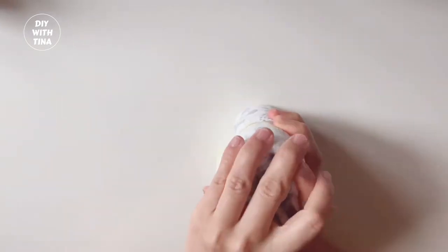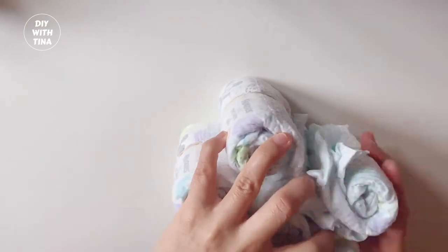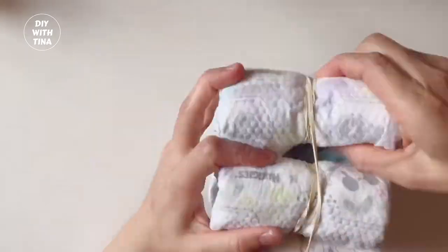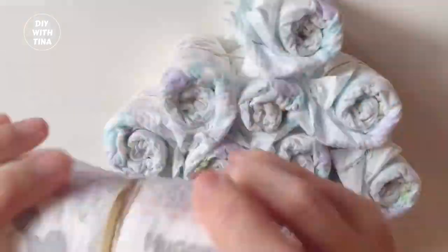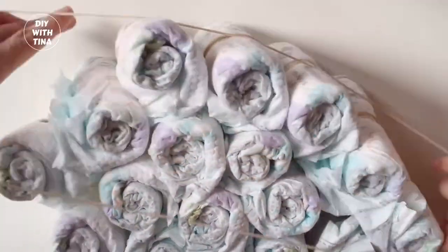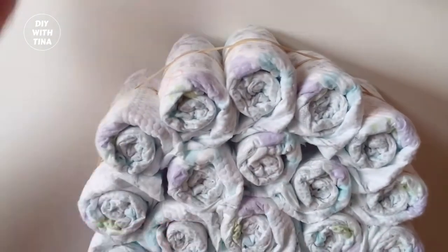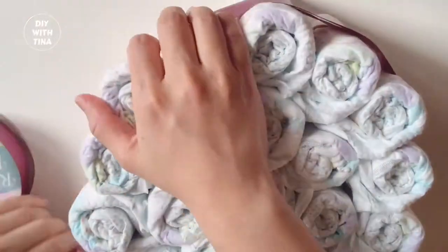Now we will make the base of the cake: 1 diaper roll in the center, 7 diapers around it. Hold them up together with a slightly larger rubber band. Then place more diapers around it and hold them up with a large rubber band. Insert more diapers in between. Once you are done, turn the edge of the diaper inwards so that your diaper cake looks smooth and neat.